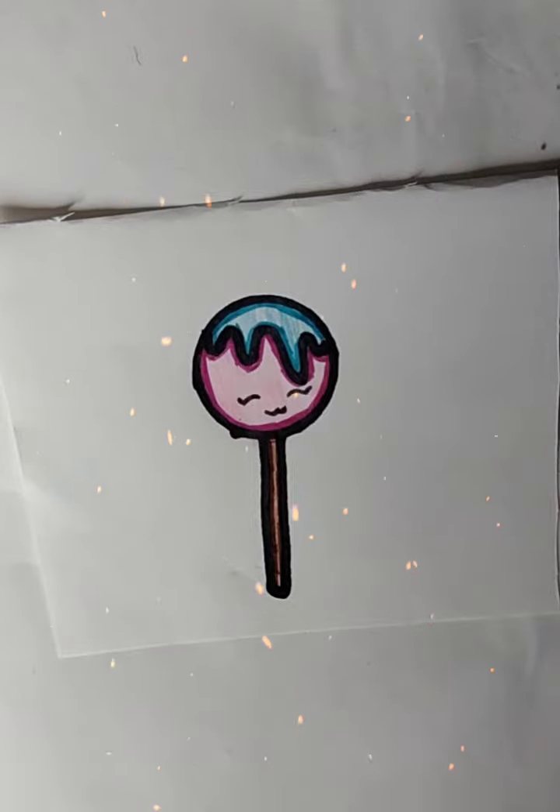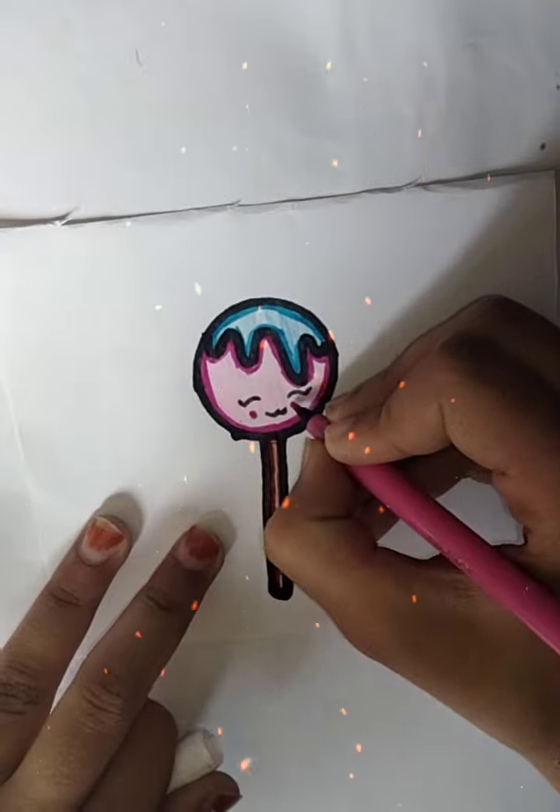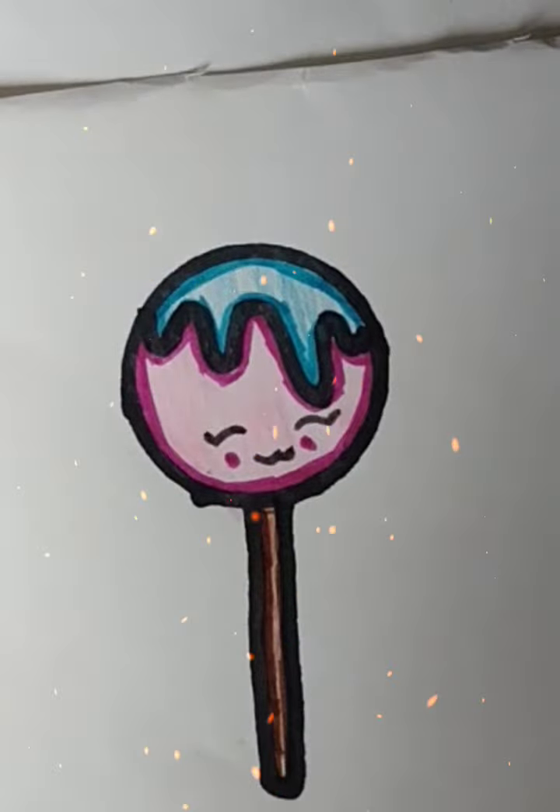So cute! If you like this video, please like this video and subscribe to the channel. Please subscribe to the channel.